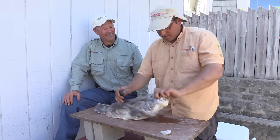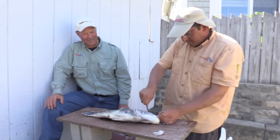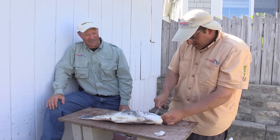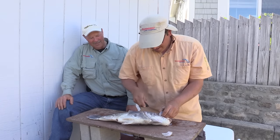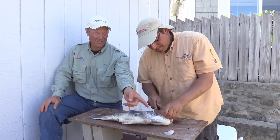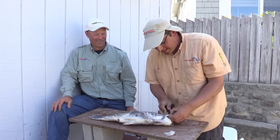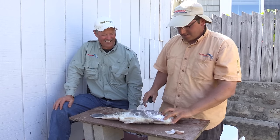I usually cheek any fish first, so I'll do both sides. You just run along the socket there — there's a cheek socket. It's hard to describe but when you're cleaning it you can feel it. It actually looks like a scallop. It kind of does. So we'll do the other side there, and that's done.